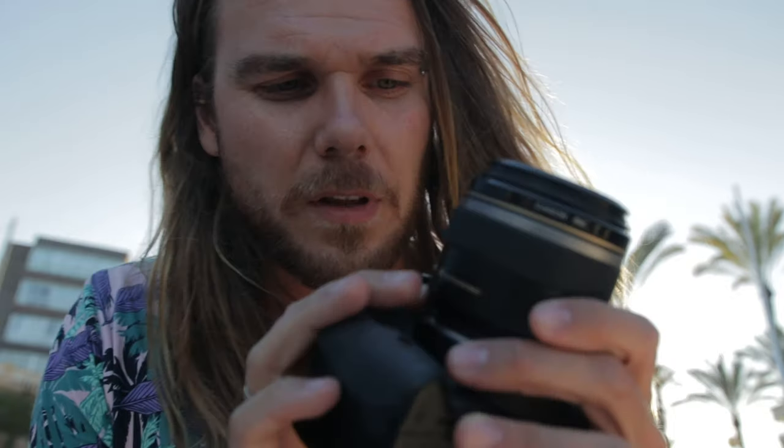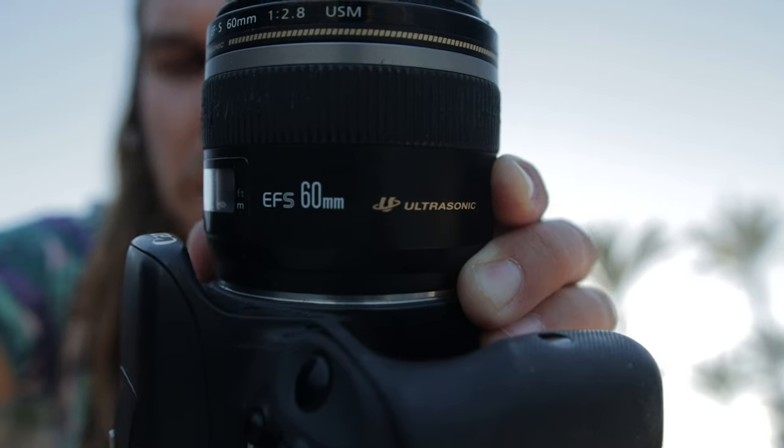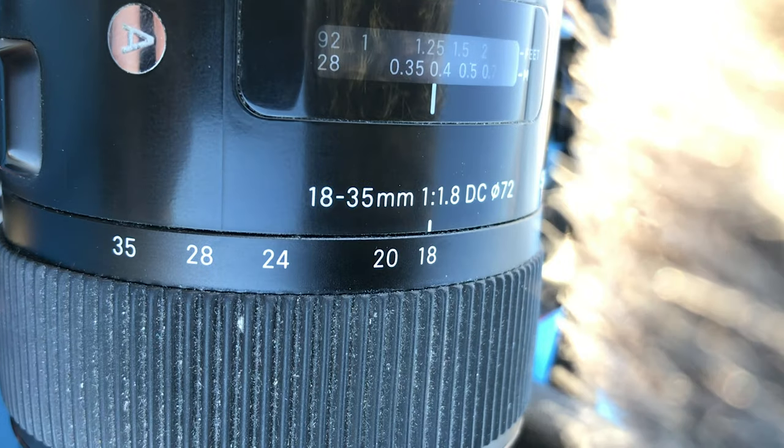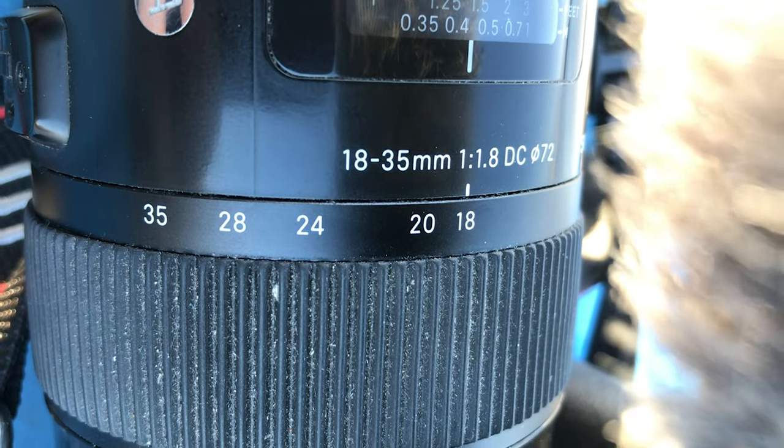So there we have it — turns out shooting sneakers is a lot harder than I first thought. I used the macro lens Canon 60mm 2.8, it was shot all on this camera, Canon EOS 200D or SL2, and the other lens I used was the Sigma 18-35mm 1.8.